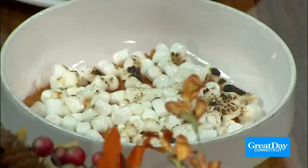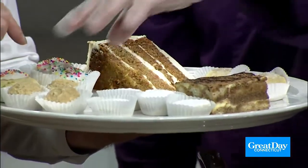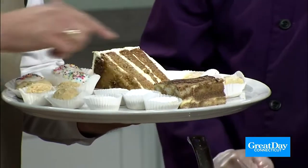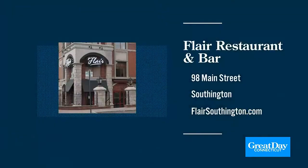Let's talk desserts real quick — look at these beauties. Carrot cake is the best seller. These are NSA cookies — NSA cookies are the best. These are Colombian cookies and Hungarian cookies. Our producer Caitlin, who's pregnant, says she's going to eat every single thing on this plate. You can find Flair Restaurant at 98 Main Street in Southington. For more information, visit FlairSouthington.com. Hector, we can't thank you enough for coming on the show. Thank you so much for having us — it's always good to see you.